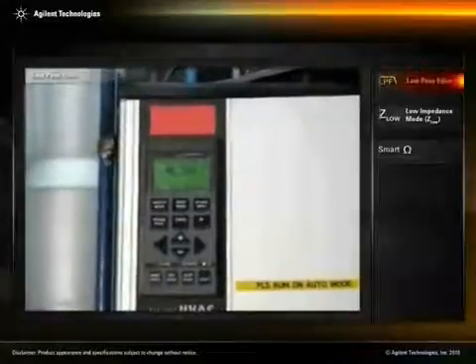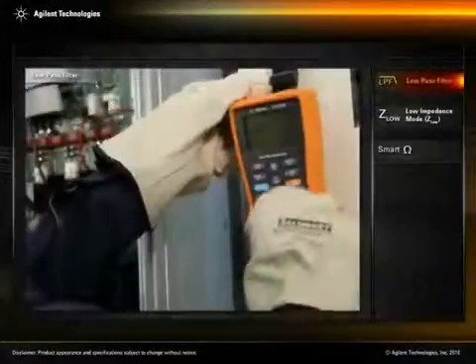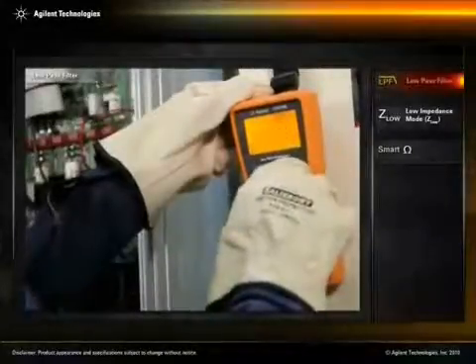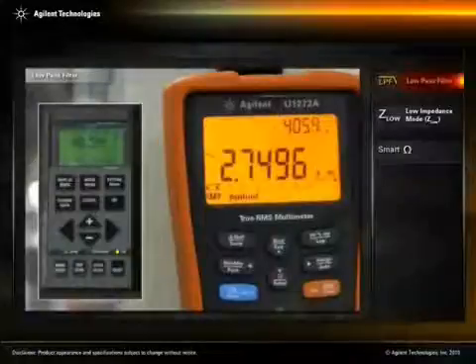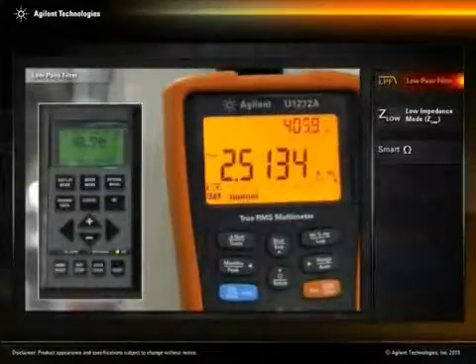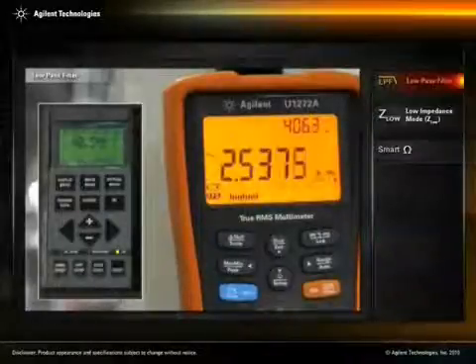Here you can see the reading on the VFD display. A maintenance check may reveal that the VFD's actual output voltage, current, and frequency differ from the readings on the VFD display. This difference could be due to unwanted high frequency components generated by the VFD.